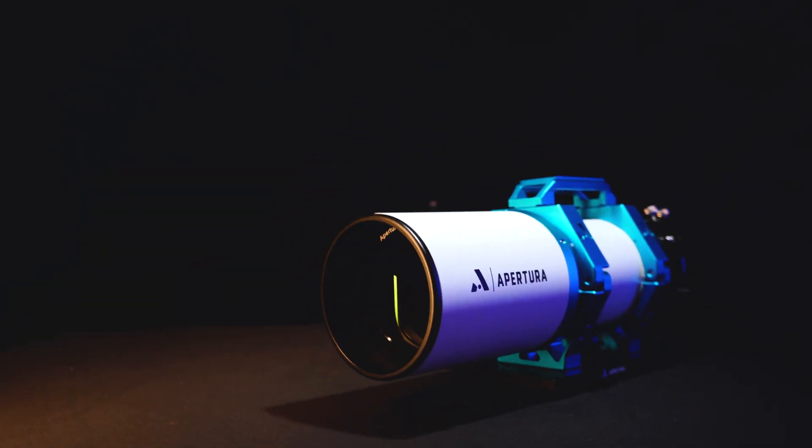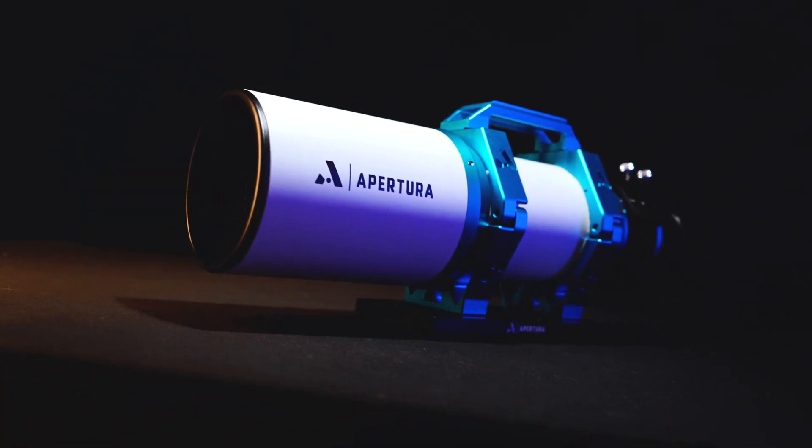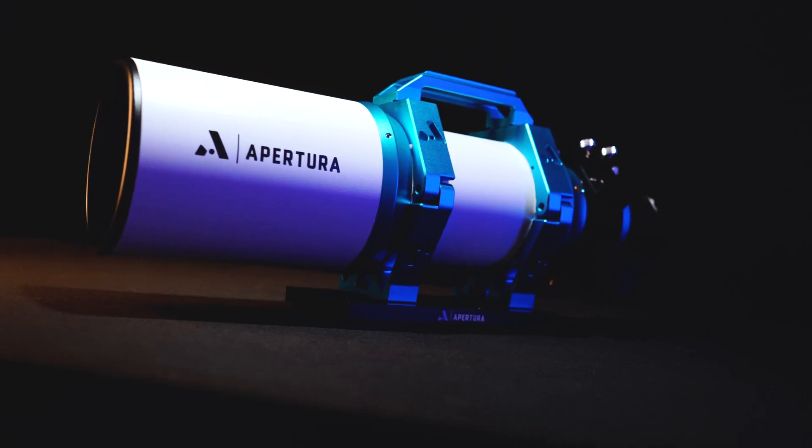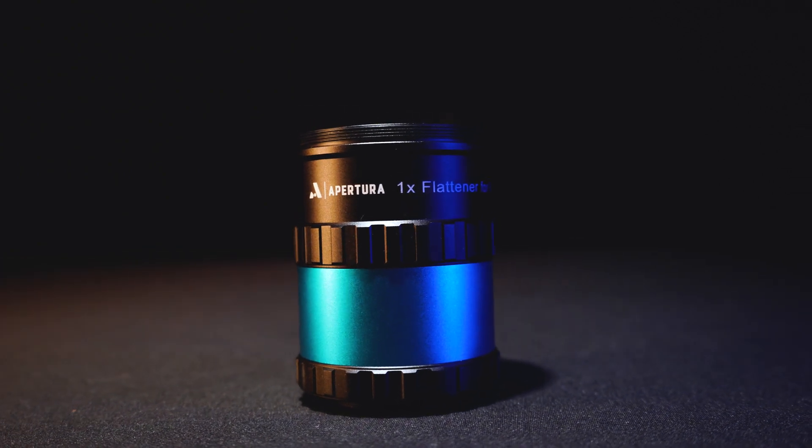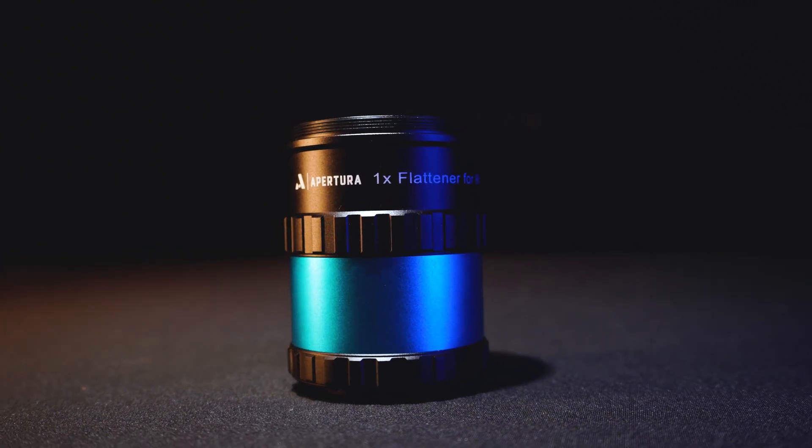Around it you will find a very durable set of rings with an included handle along with a Vixen slot for added accessories. In addition, included in the box is an awesome 1x flattener capable of correcting for full-frame cameras. This flattener requires the standard 55 millimeters of back focus.